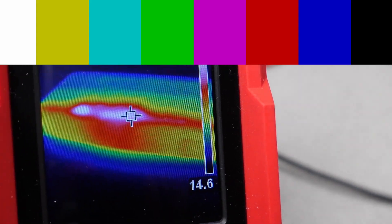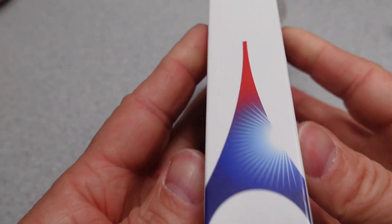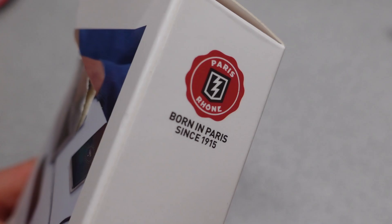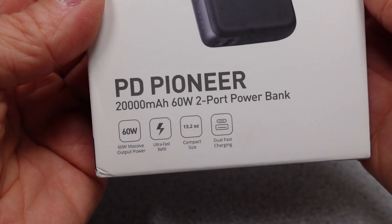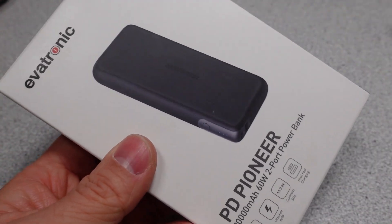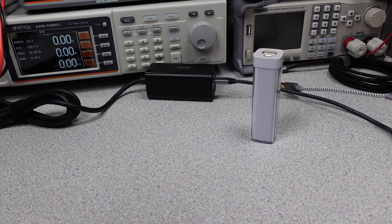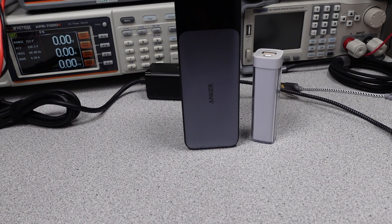Join me as I explore the performance of this power adapter to find out if it meets the marketing claims. The thermal performance will be explored to find out if this power bank turns into a small space heater or if it stays cool during operation. The videos get technical so hang on and always ask questions if you don't understand something.